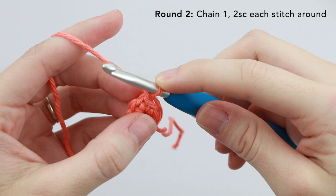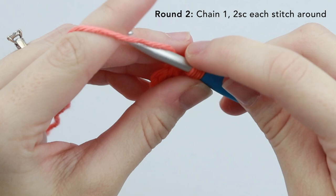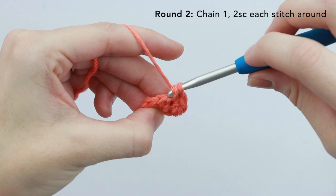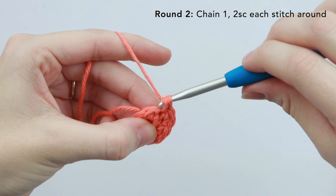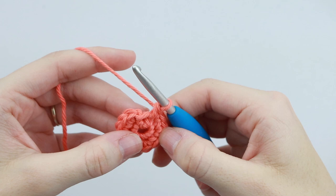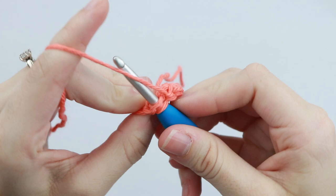For round two, we're going to chain one and place two single crochet in each stitch around. So there's the first one, and then the second one in the same spot. Two single crochet into the next stitch. You should have 12 single crochet at the end of this round. Remember that the slip stitch from the previous round is not a stitch, so we're just going to skip over that and slip stitch into the very first single crochet of the round.